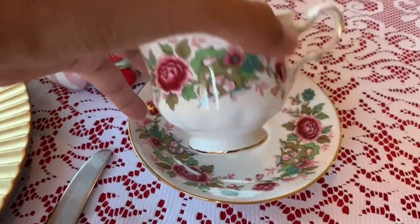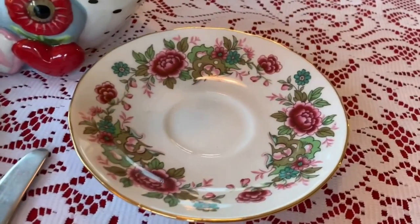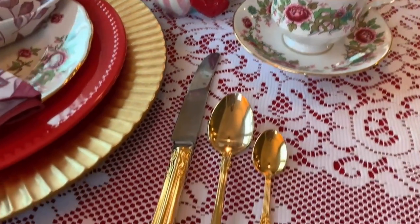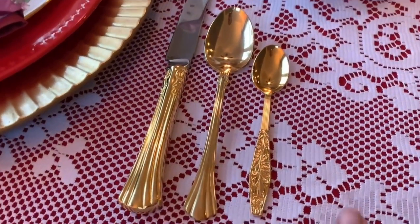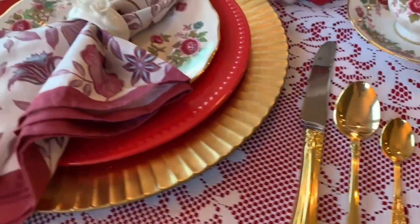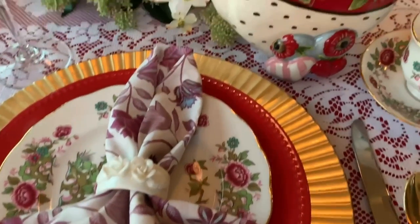Look at this pattern — Queen Anne. It's very beautiful, everyone. I love it. Small teaspoon from Goodwill, and the big silverware came from an antique store. The napkin ring is thrifted.